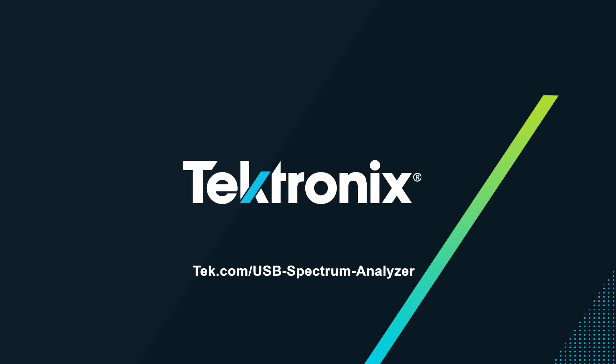Find out more at tek.com/usb-spectrum-analyzer.